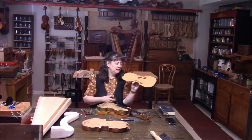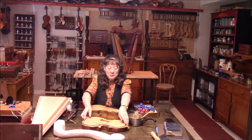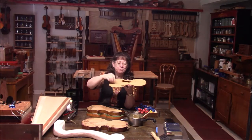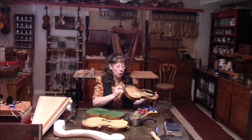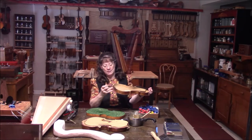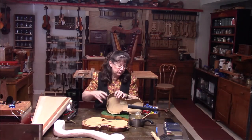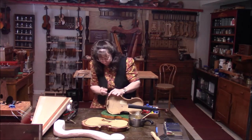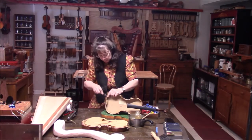Look at that bass bar — that is way too tiny. We got the top off and this is the shortest bass bar I ever did see. It is really not tall at all, so I'm going to take that out. In the meantime I need to get the open seams closed, and I always use hot hide glue — nothing else. It's only the best kind of glue. You don't want to use wood glue or anything like that.